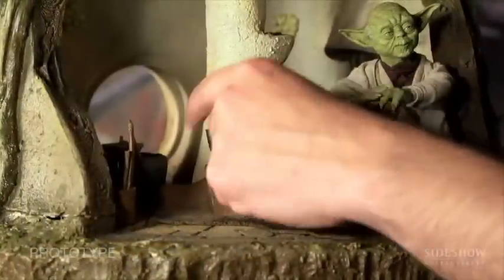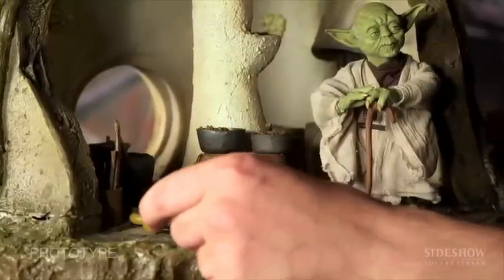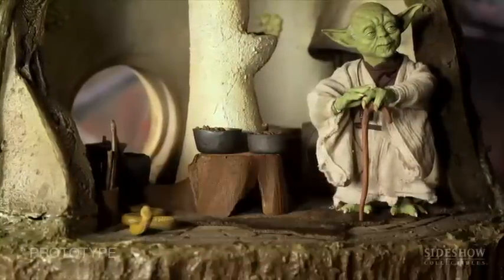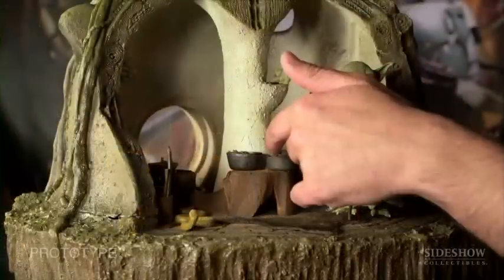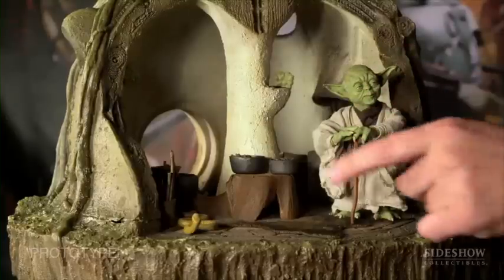The cool thing is it's not stationary — it's all interchangeable and customizable. You can arrange it as it appears in the movies, or you can customize it any way you want. Everything is fully mobile; you can pick up any of the parts and move them around. It's a great way to either display or play with your 12-inch figures.